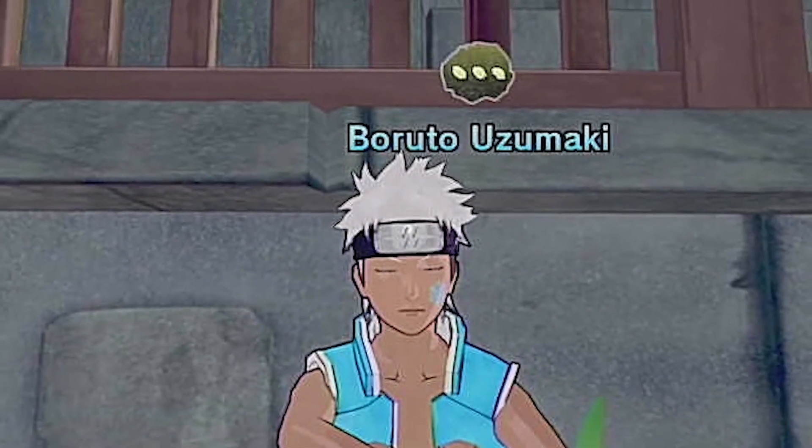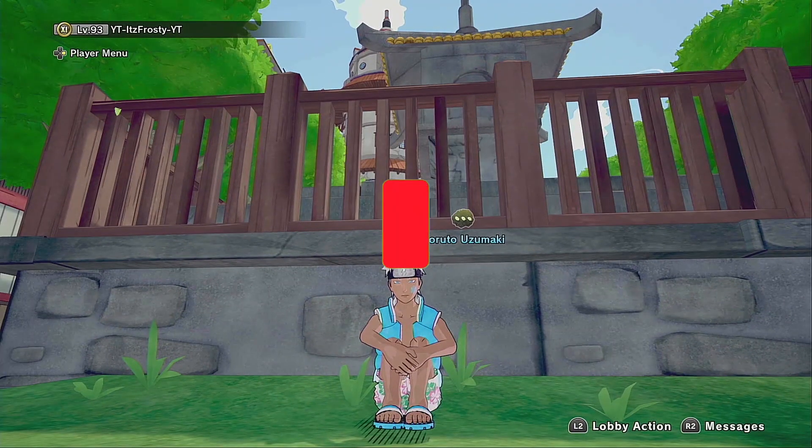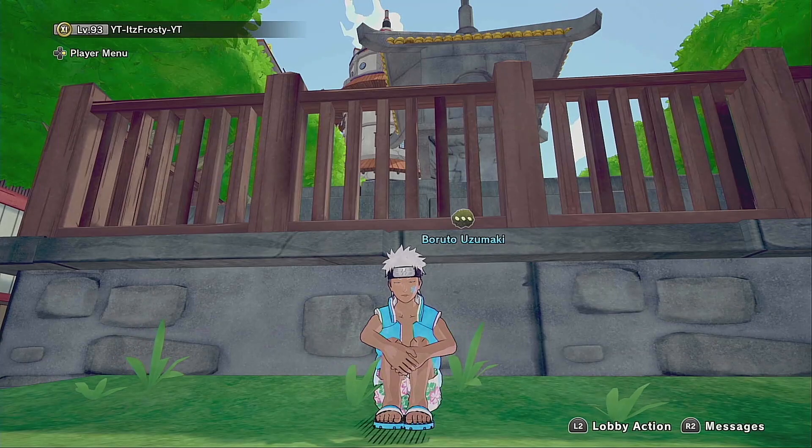Well guys, I hope you enjoyed this video as much as I did. Don't forget to hit that like button and that sub button. We're trying to hit 2K next month. I hope you guys enjoyed the video — I'll see you guys later. Peace.